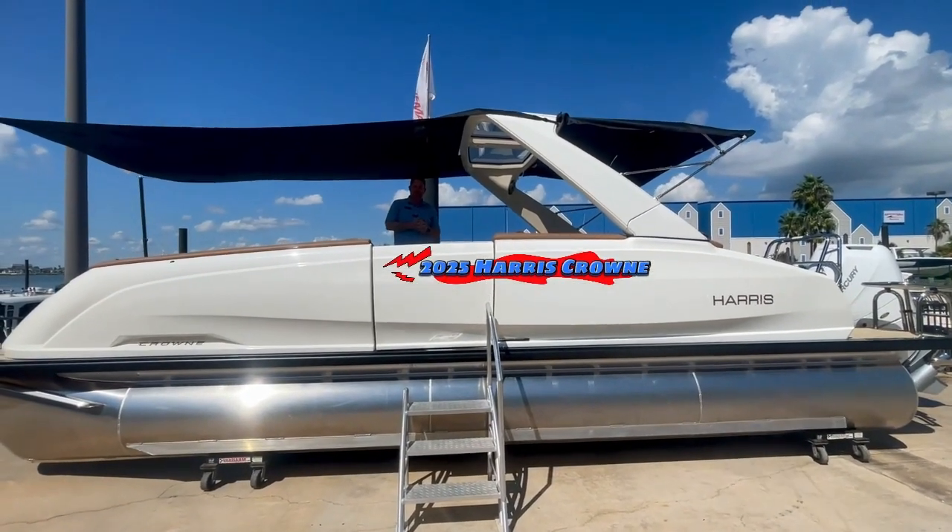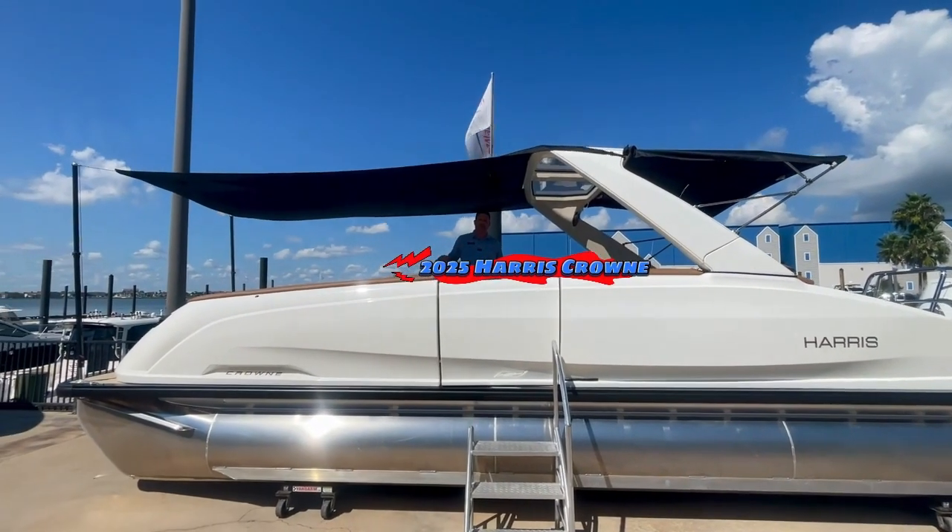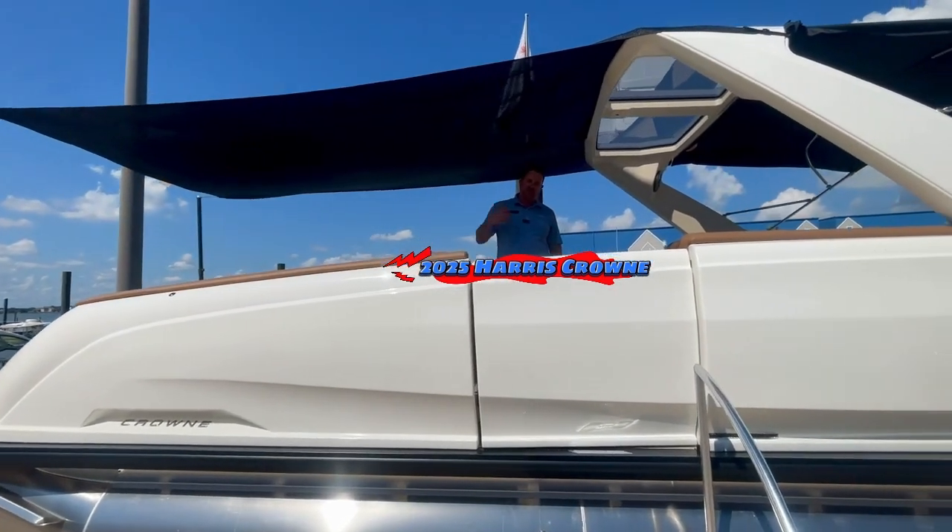Hey everyone, Billy Folks here with MarineMax Houston. Today I wanted to show you the totally redesigned 2025 Harris Crown. Let's go ahead and jump aboard.